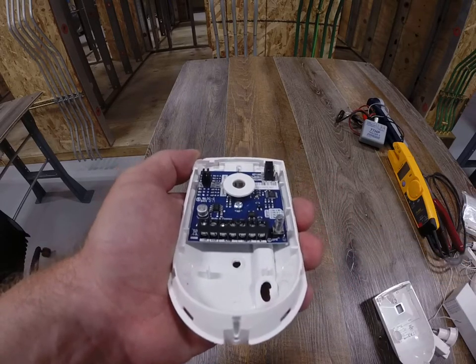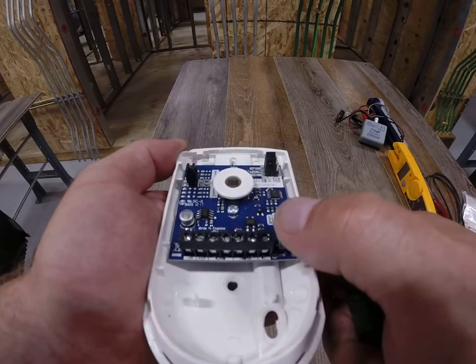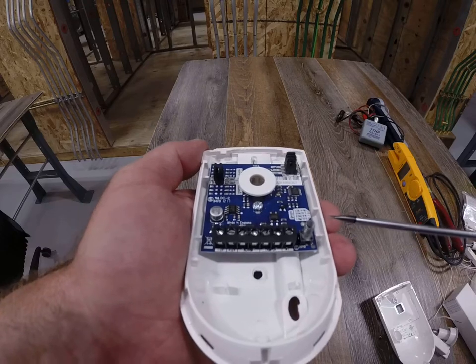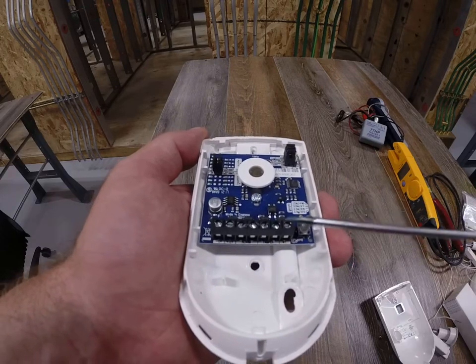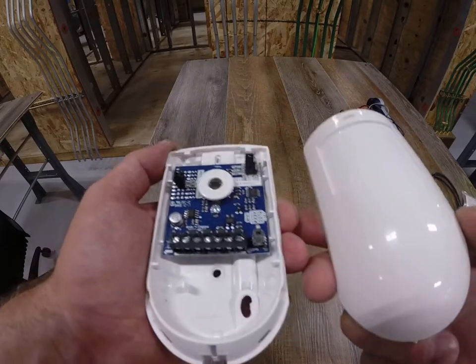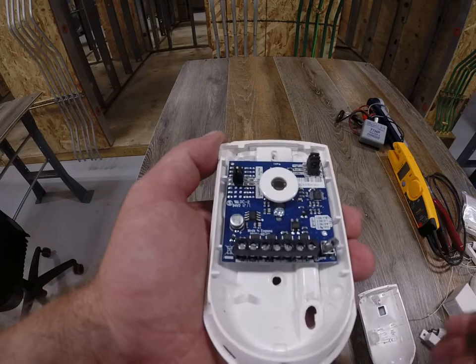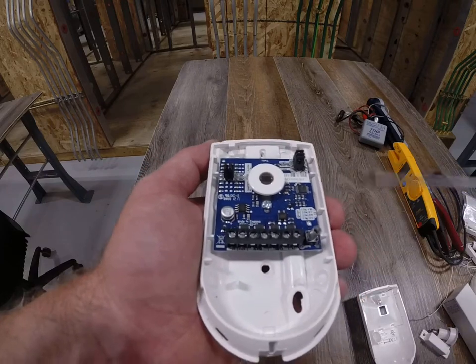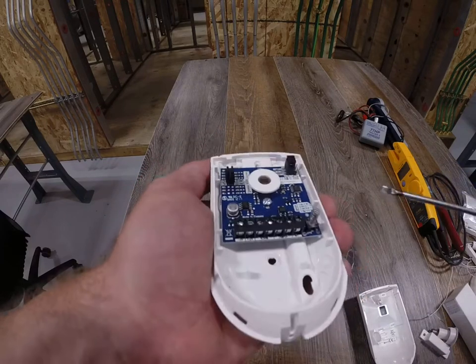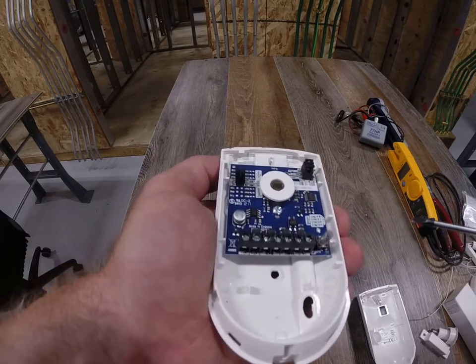What I want you to take notice of very carefully is this spring — listen to the click. That's actually called a tamper spring. What that does, if you have this wired in and somebody was somehow able to take this cover off, it would put the system into alarm or a trouble status and let you know that somebody's messing around with this. We're going to be wiring those tampers in series with the movement of the device.